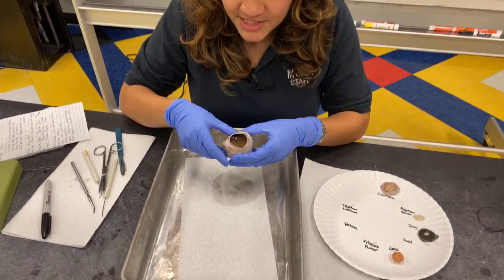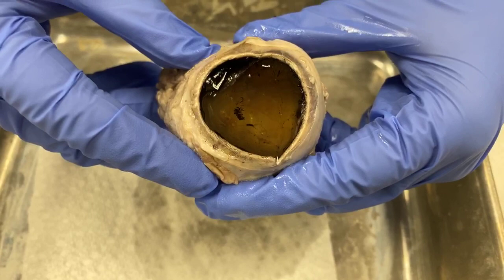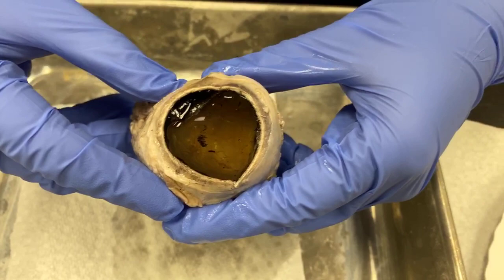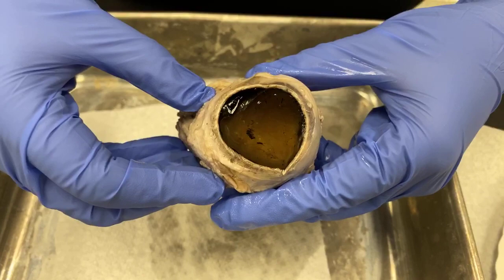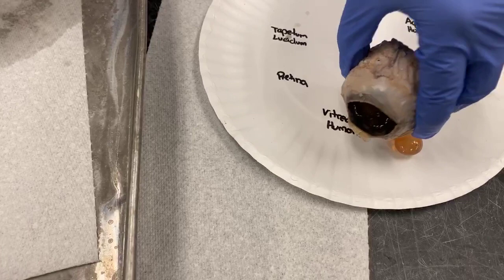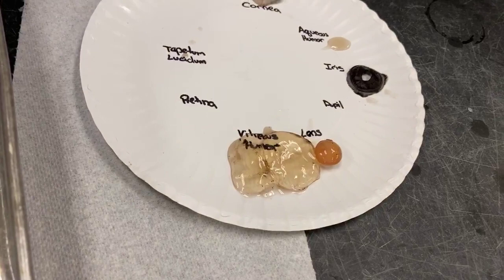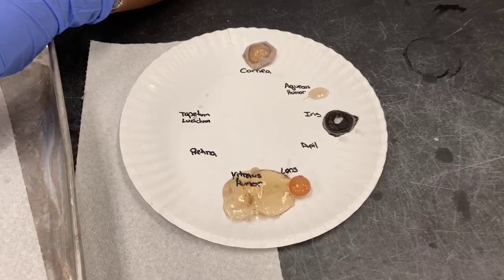The rest of the liquid in here is the vitreous humor, which performs the same job as the aqueous humor. There's more of it, and it's made more of protein, so it kind of looks like an egg white. It helps keep the eye in a spherical shape so that the cornea and the lens stay centered and can focus the light. That would be clear if we were looking at a live eye.